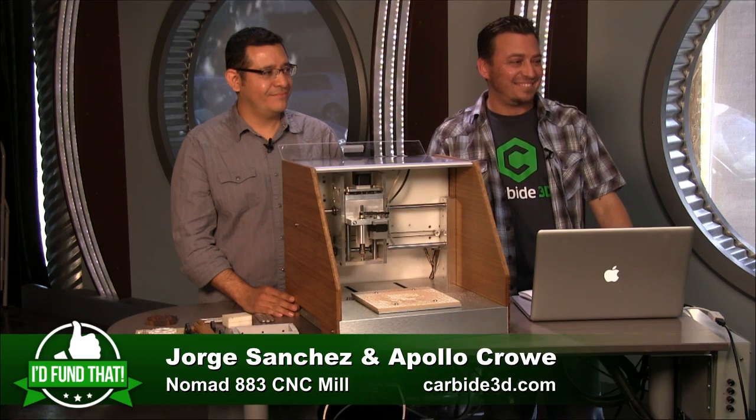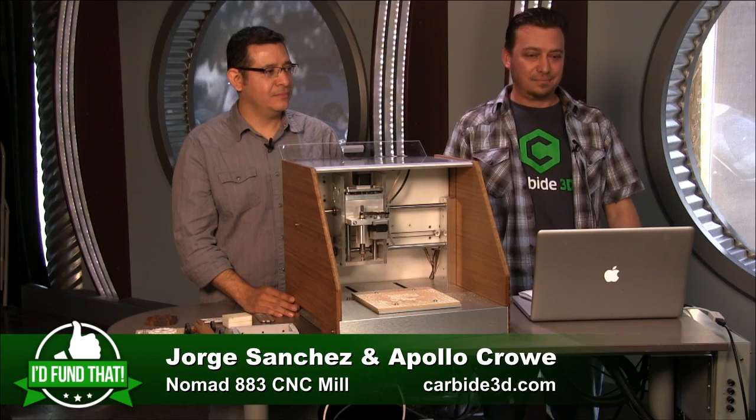How much have you raised? $270,000. There are 19 days left, so if you want to get on the Nomad bandwagon, go to Kickstarter.com — search NomadCNC from Carbide 3D. You can still back it and choose your tier.